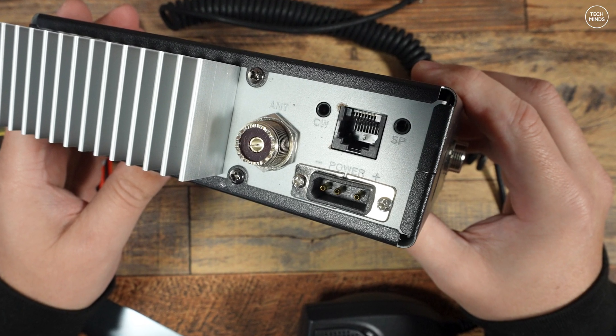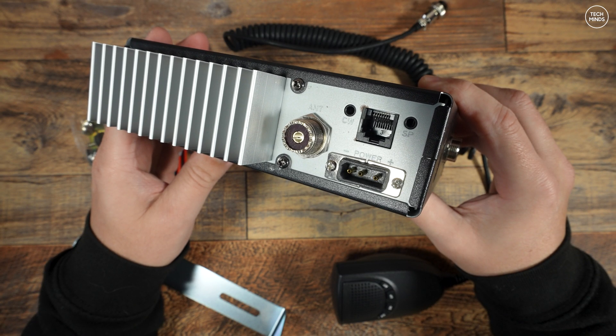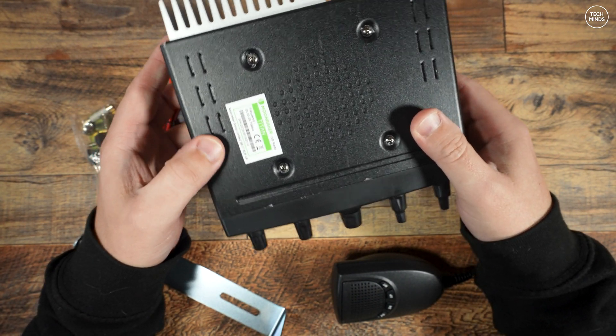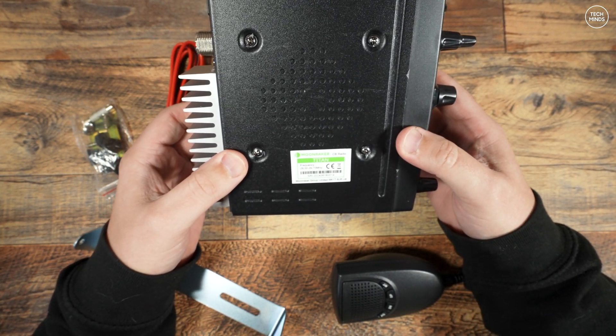There also appears to be an RJ11-style socket which can be used with a programming cable and suitable software for reprogramming memory channels. However, I don't have one of those to test, so I won't be able to show you that in this video. This RJ11-style socket can apparently also be used as a remote microphone socket, but again I don't have any wiring details on this to test it.